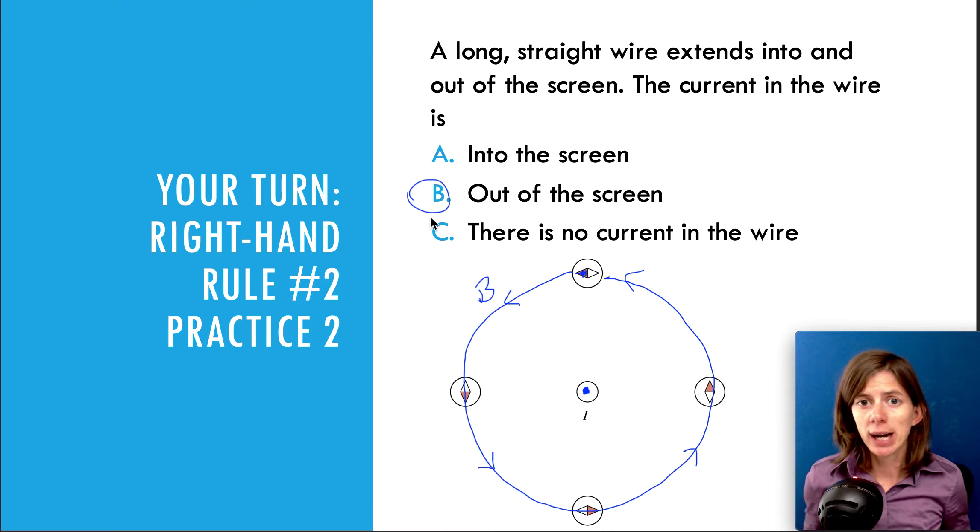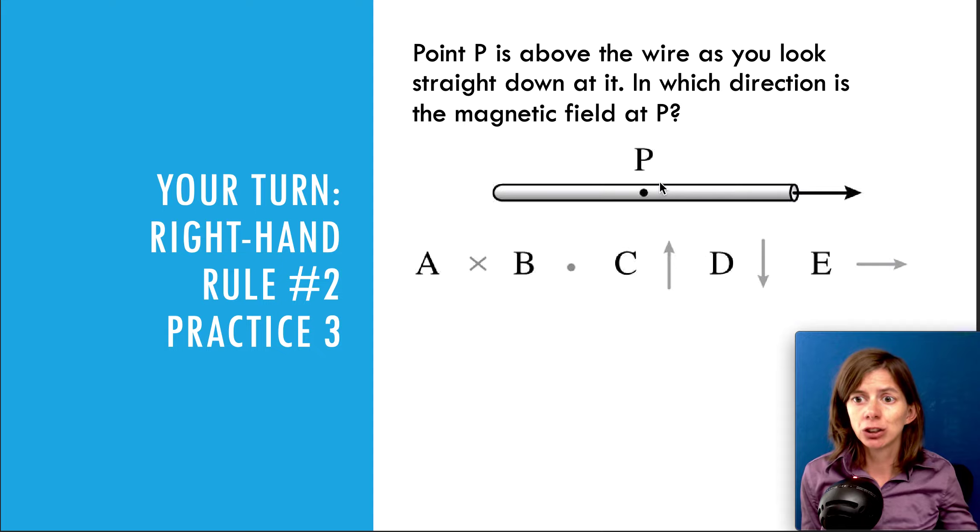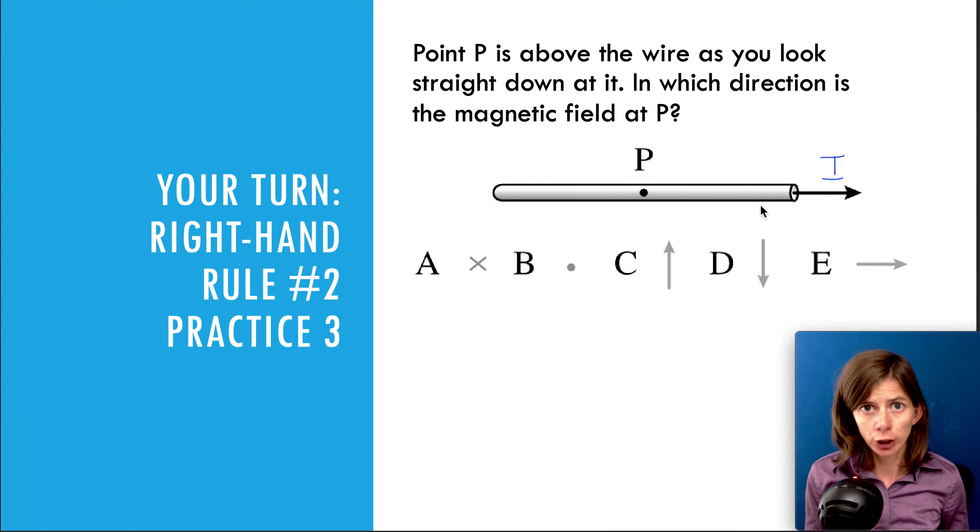Let's try one more problem. It says point P is above the wire as you look straight down at it — in which direction is the magnetic field at P? Pretend that this wire is on a table and you're looking down at it from above. The current is pointing to the right, and we want to know which way the magnetic field is going. Try it out on your own using the right-hand rule. What's really tricky here is to understand the location — the location we care about is directly above the wire, not to the side or below.